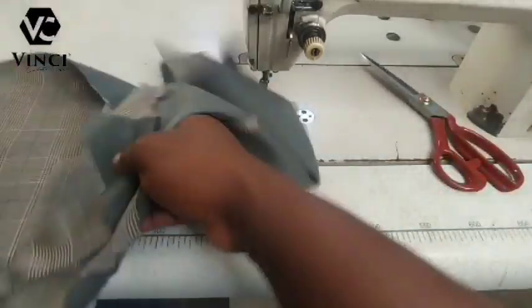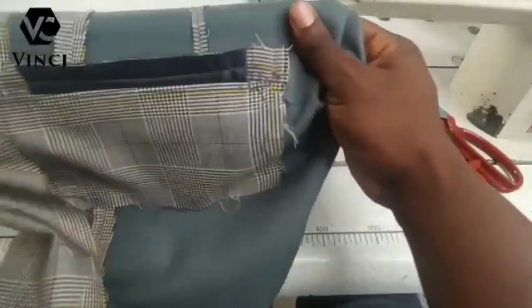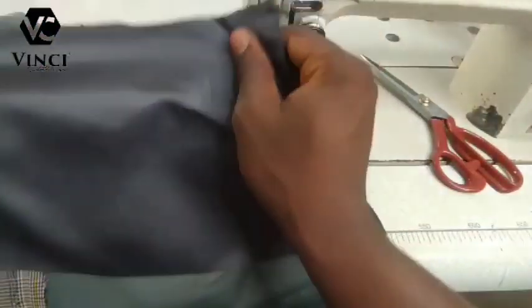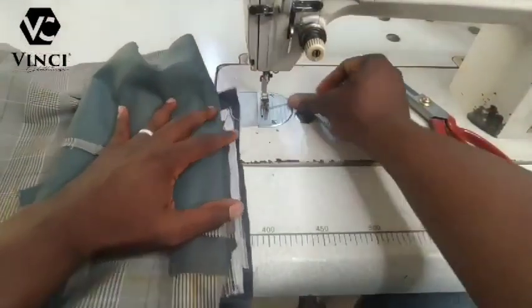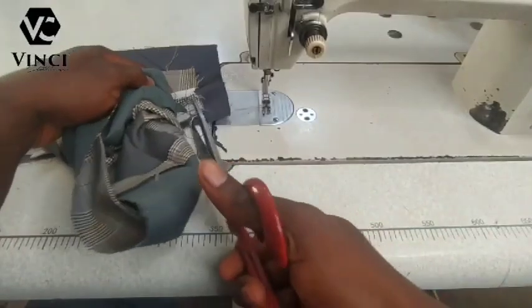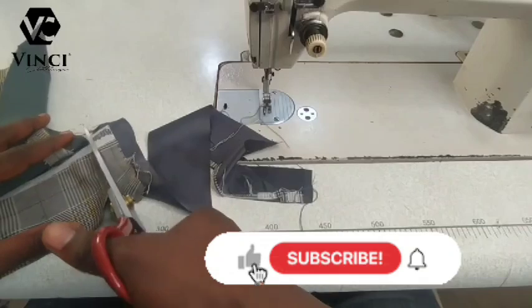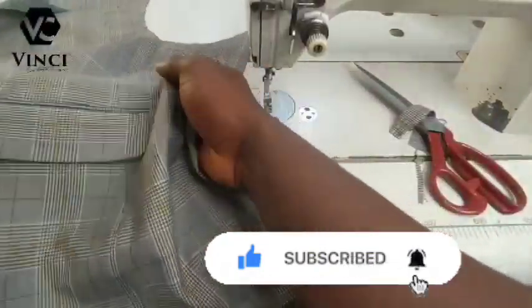Trim off like this. This is how the outside looks, and this is how the inside looks. You can see how rough the inside of your suit looks, but the outside is clean. Carry your lining — it should be big enough to cover the pocket completely — hold it and sew them together. That is basically how to make a side pocket for your suit. Trim off the excesses, go back to the table and press it. Thank you so much for watching — that is all about this video, God bless you.